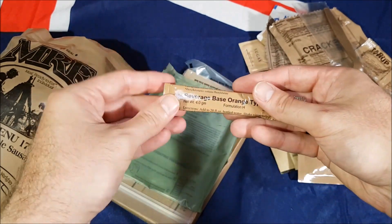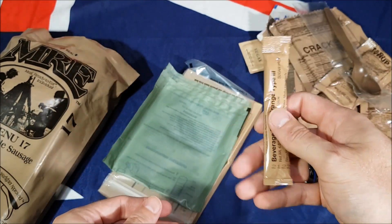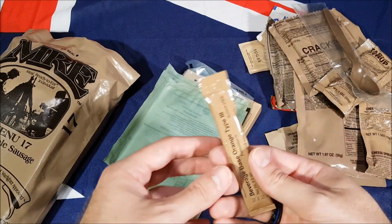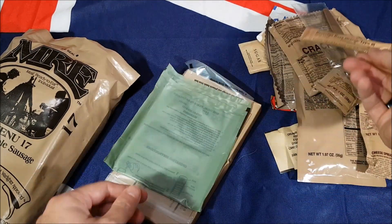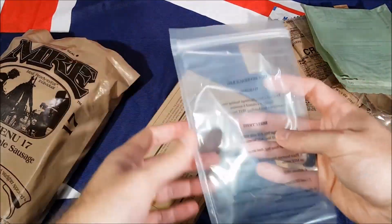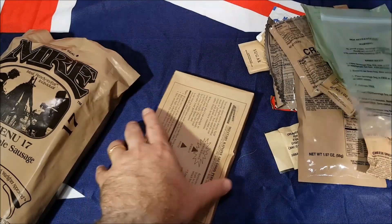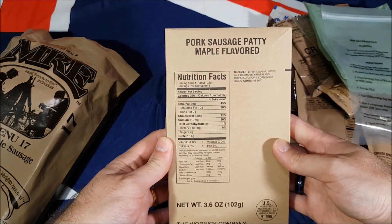MRE spoon, beverage base orange type 3 — I don't know if I've actually seen them sitting just by themselves in here; usually I've seen them sitting in the accessory packs near the little ones. FRH hot beverage bag, and finally a pork sausage patty, maple flavored.